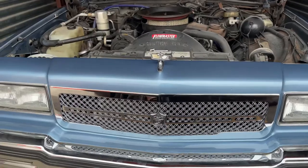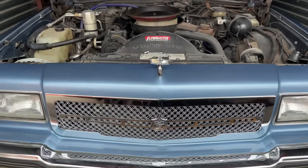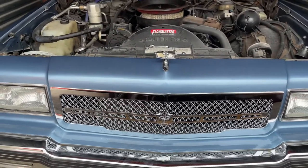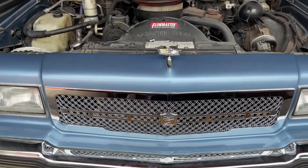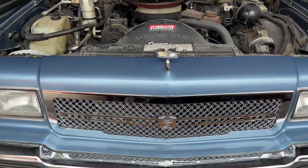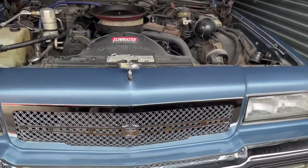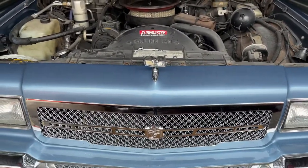89 Box Boy just checked in with y'all to show y'all that install — the Tiara grille on the box. Stay tuned to the channel, big things coming. I got another reveal coming that I'm gonna be uploading to the channel real soon. Y'all let me know what y'all think about how the Tiara grille look on the box with that paint. Until next time, likes, comment, and subscribe.